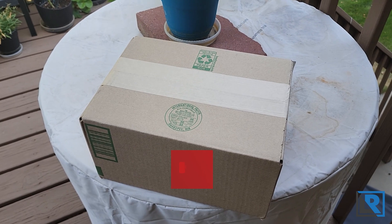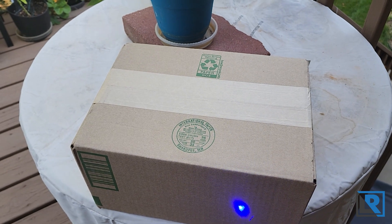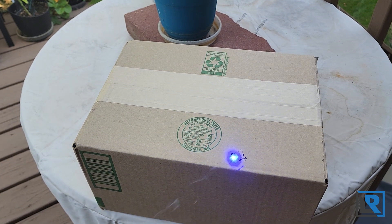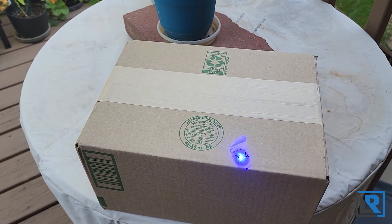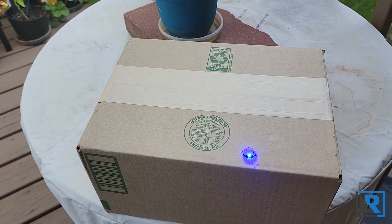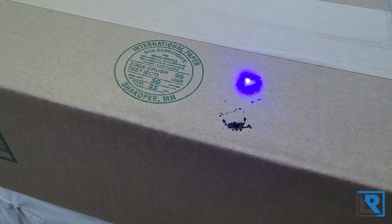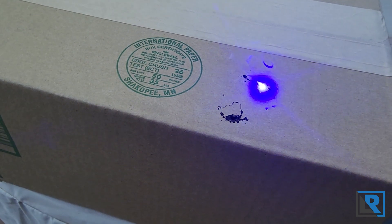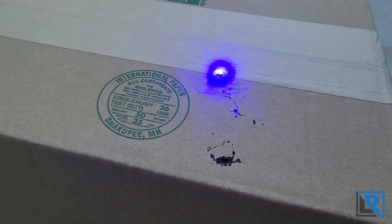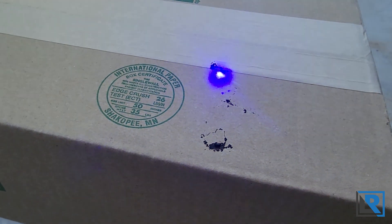I'm out here on my deck. Let's see if this laser will singe and burn the box. Oh yeah, you can see it going there - it's actually burning pretty good. I do have my laser goggles on. You can actually see embers. You've got to have it focused right though - I've got it held back maybe a foot, foot and a half or so. This is actually burning for a little bit longer than I thought it would. Pretty cool.